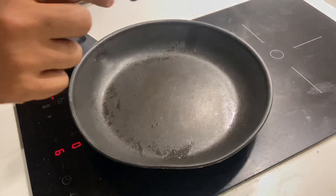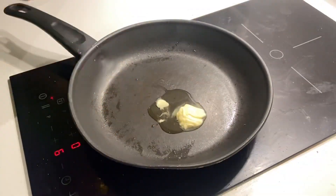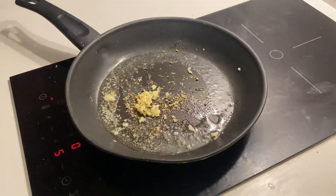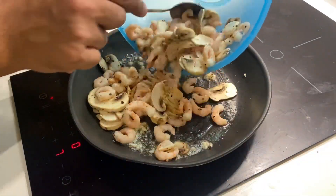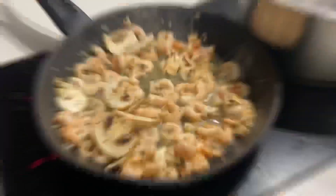After the prawns had been marinated for at least 20 minutes, I took some butter in a pan and I put some olive oil in it so that the butter does not burn. After that I put in some garlic in the butter and some oregano and gave it a mix. After the garlic got a bit golden brown, I tossed in the marinated prawns and mushrooms in the pan and let them cook for some time.